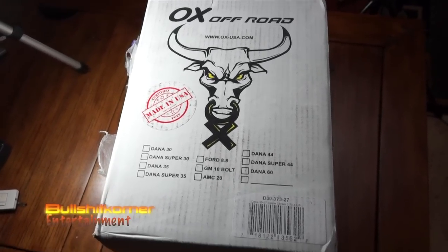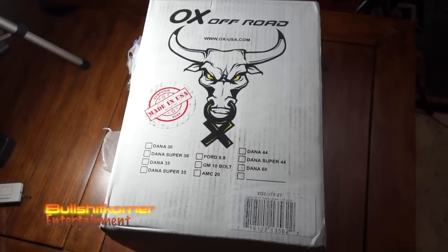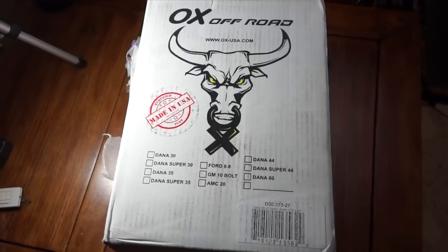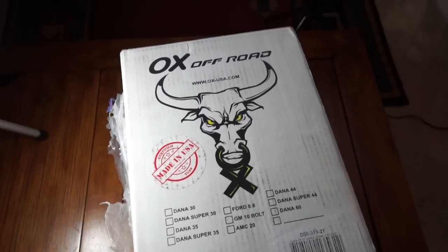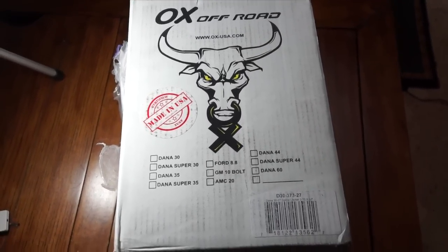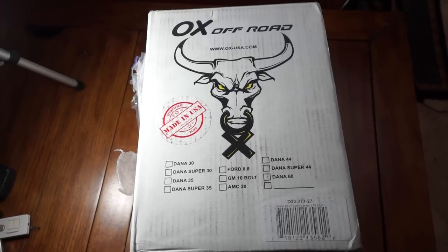Hey everybody, it's Dre from Bullshit Corner. Welcome to today's video — we're looking at an aux locker. This is a Dana 30, 27 spline for 3.73 and up gears, and we're gonna have a first look and first impression of it. I got this complete with cable and shifter for $9.72, and shipping was free, so it's a pretty good buy.